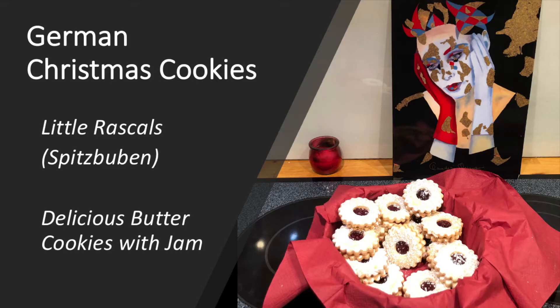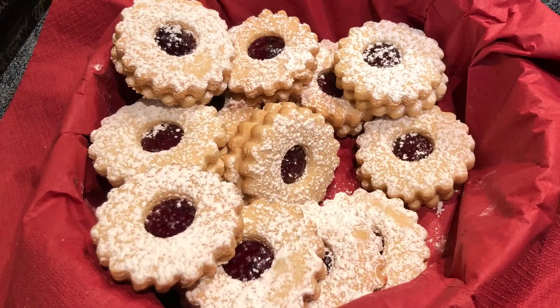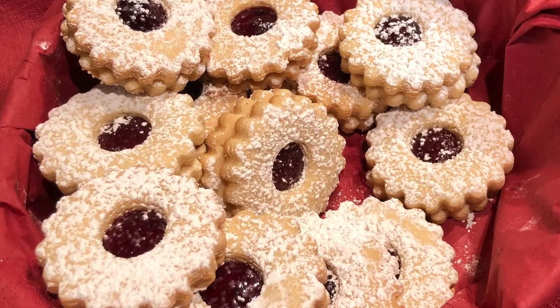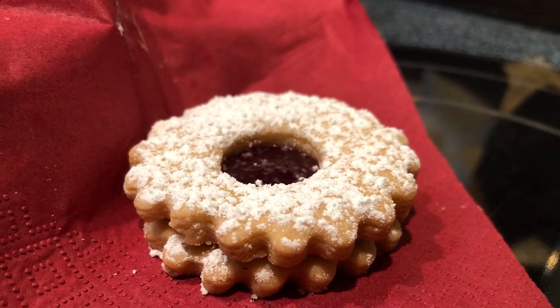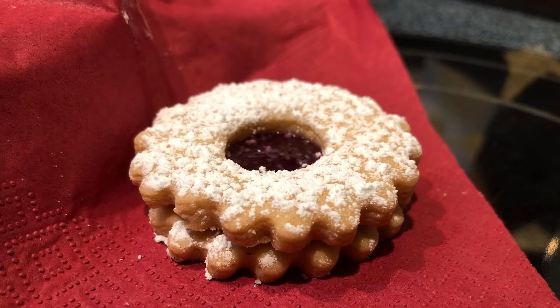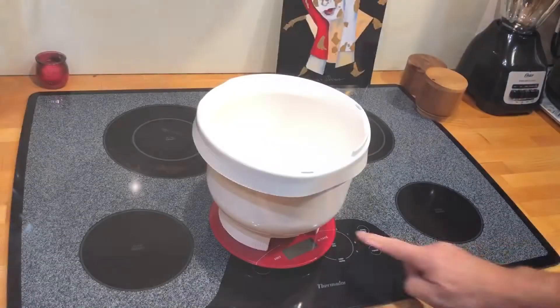One of the best top three Christmas cookies to have are these butter cookies that are filled with jam. They are absolutely delicious and very easy to make. In Germany they are called Spitzbuben, which I would freely translate to 'little rascals.' Let's do it!